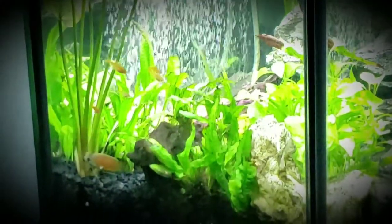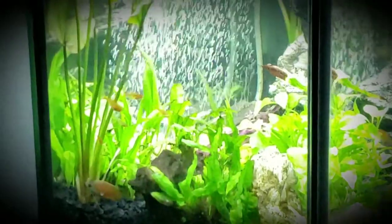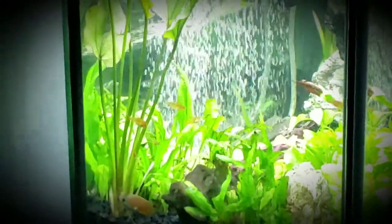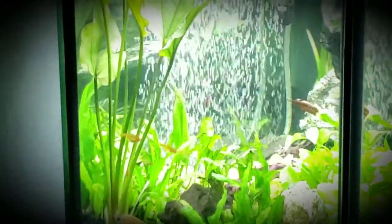So I thought I would make a little short video of my Ember Tetras chilling out in the corner together. We got one, two, three, four, five — it was all seven.